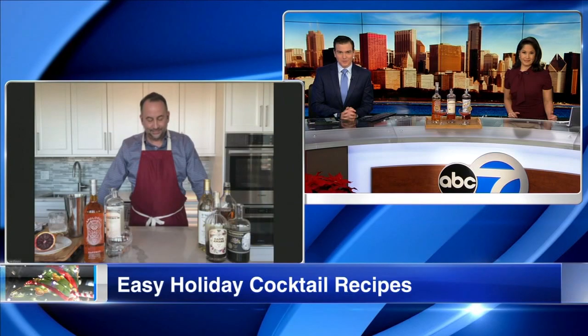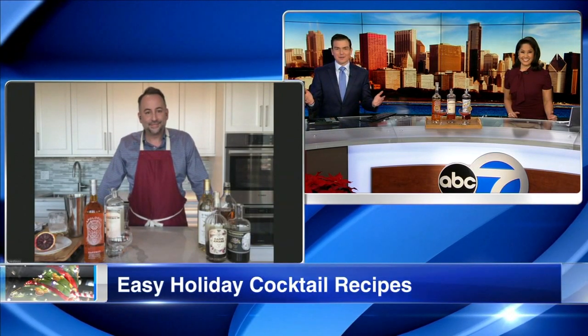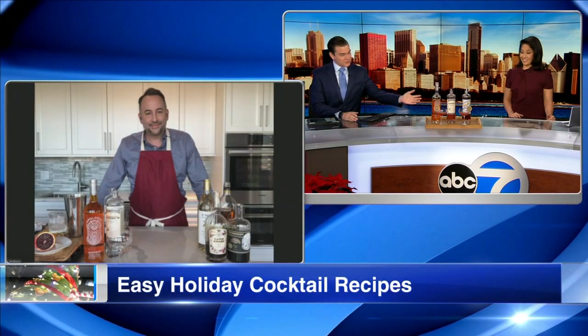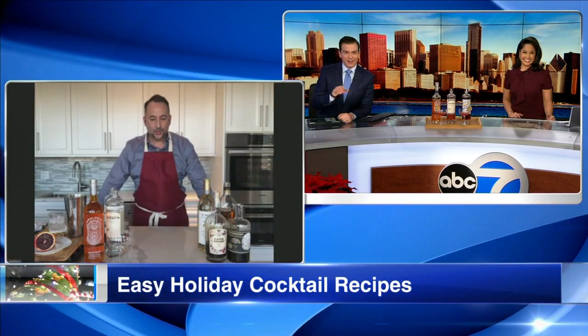Here to show us how to make easy, delicious holiday cocktails is Peter Vestinos. He's the beverage director with the Pellegrini Club at Urban Space. Thank you so much for taking the time to come on this morning — we appreciate it, and thanks for dropping off the drinks. They look great. Thanks for having me this morning. It's our pleasure.